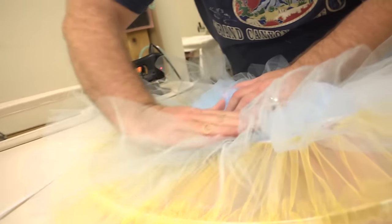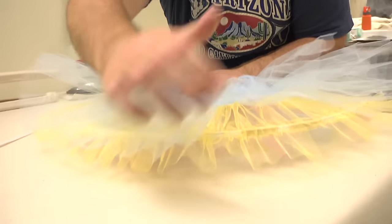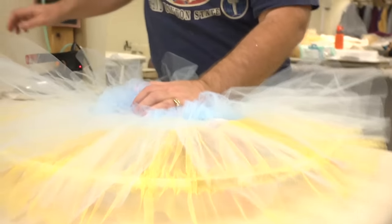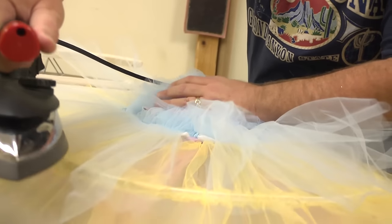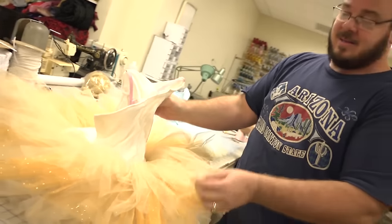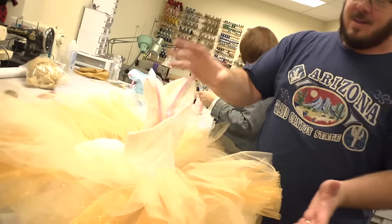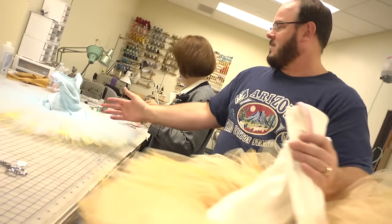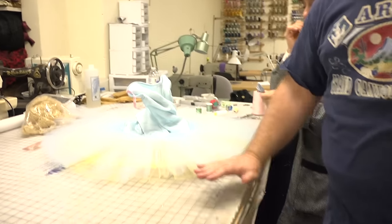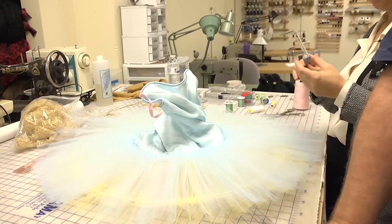Lay the next layer down and again you just want to keep your lines going with the body, and then again you just steam these out. This tutu has not been steamed, so you can see the difference — this one has a hoop in it but hasn't been steamed and pressed out. And then this one here has got more of the classical look now that it's been steamed and is ready to be quilted.